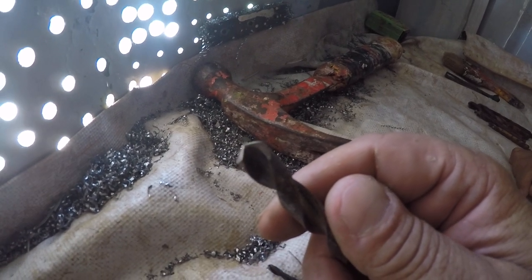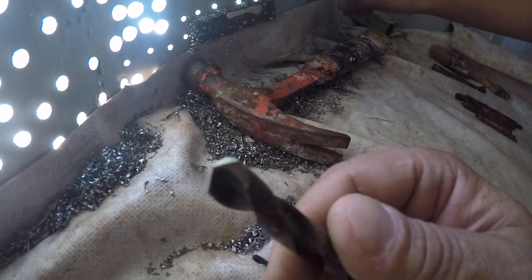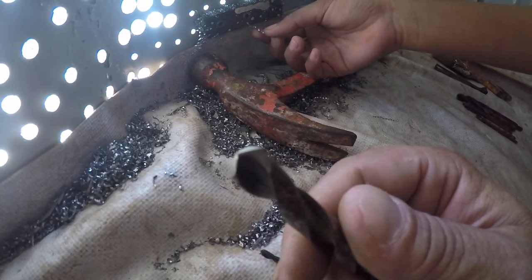Another thing: we don't use oil, because if this bit is sharp enough to go through steel at an acceptable rate, it will cut enough steel to keep the tip of the drill bit cool all by itself.